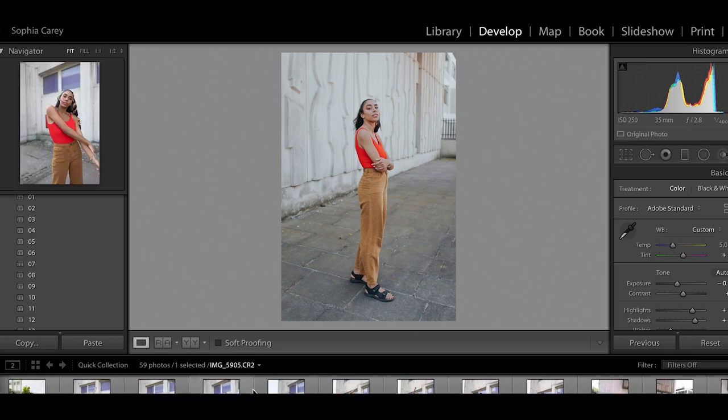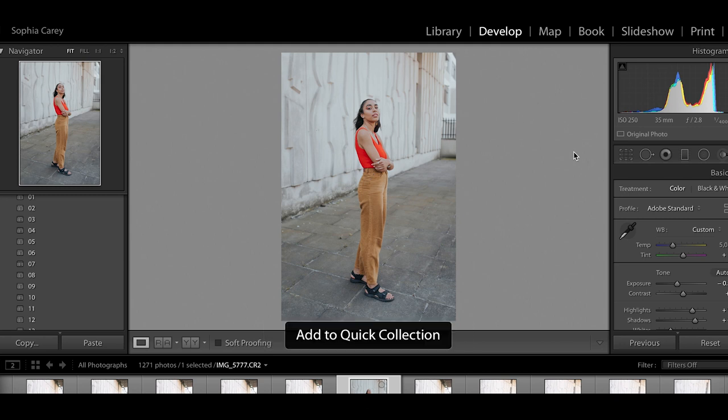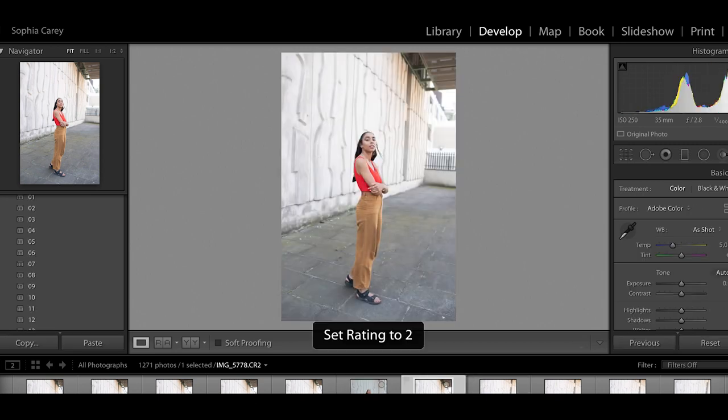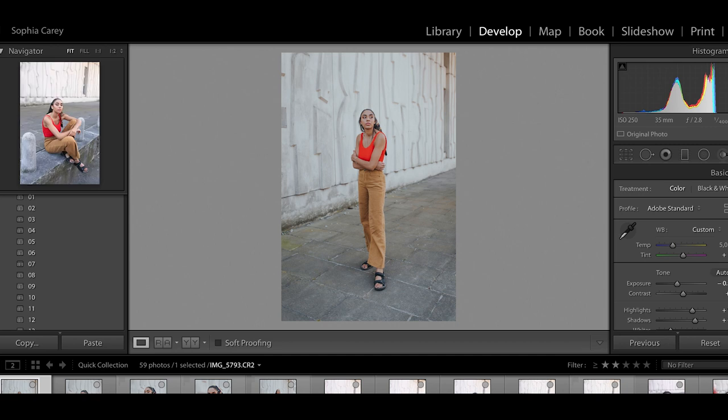At the bottom I've got a quick collection. I've gone through the library — there are about a thousand photos — and selected a few to edit in this video. For culling, my preferred method is adding photos to a quick collection. You can press B to add or remove from it, or hover over the image and click the little button. Then you go into Quick Collection and all your selected photos are there. Some people use the number keys (1-5) to rate and then filter by rating, but for me the quick collection works best for editing workflow speed.